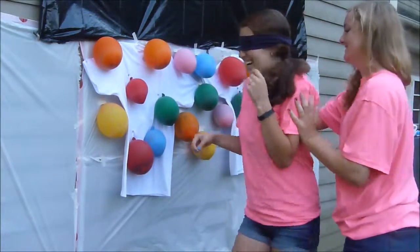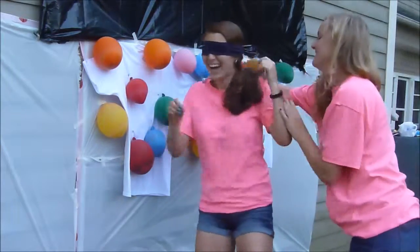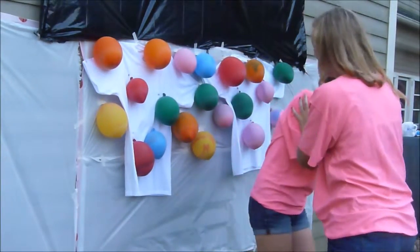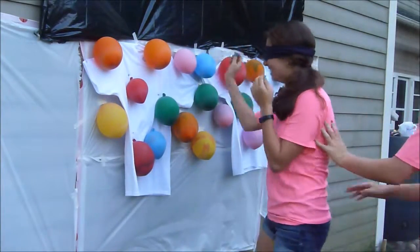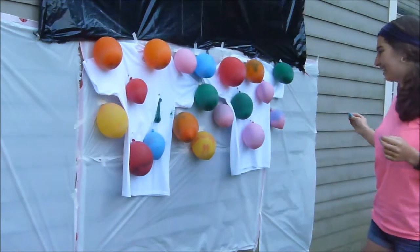One, two, three, four, five, seven. And again — go! Try and pop. Did it work? Yeah! Oh, I'm in the camera shot. Whoa! Yay!